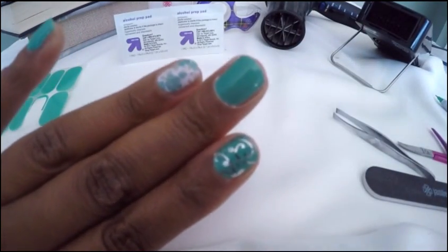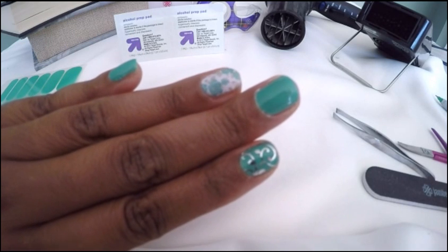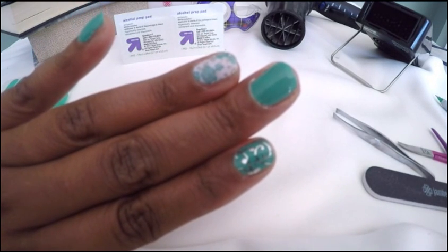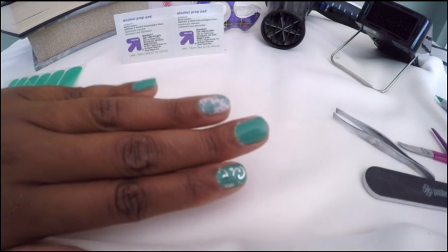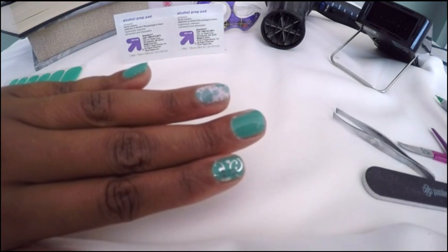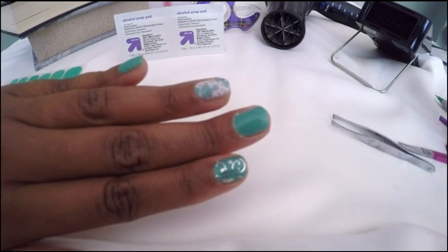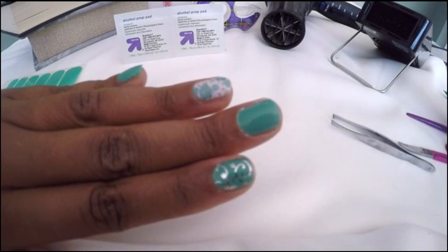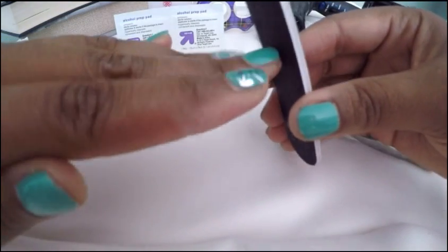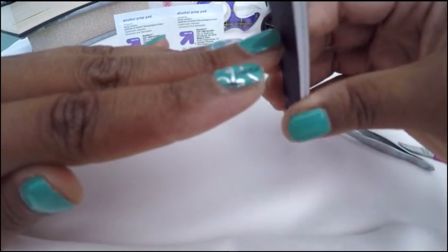Smooth it on again and then you're pretty much done. I recommend not filing it right away because you may get fraying at the ends of your nails. You want to have your nails cool down a bit and then you can file it — give it about an hour or so. When you file, you want to go at about a 45 to 90 degree angle, and you don't want to over-file it, just file any of the excess off.